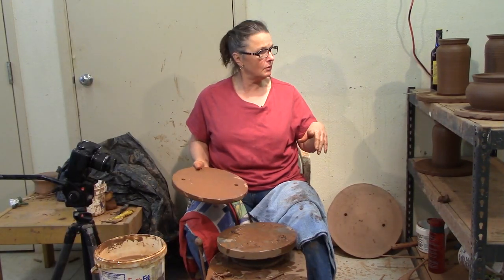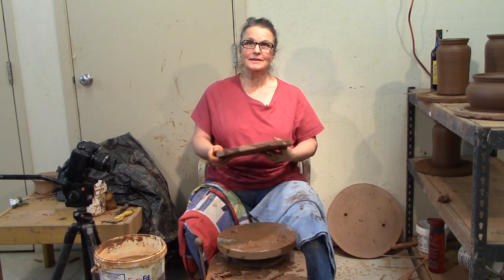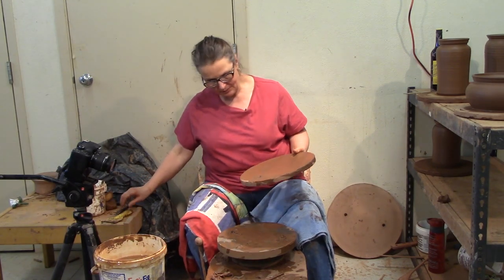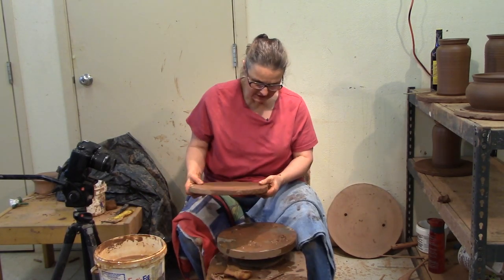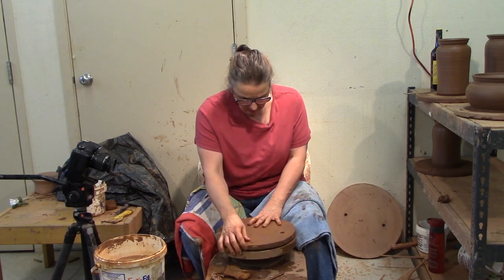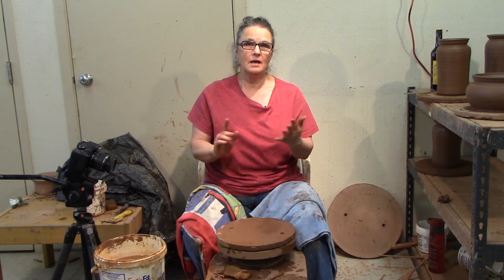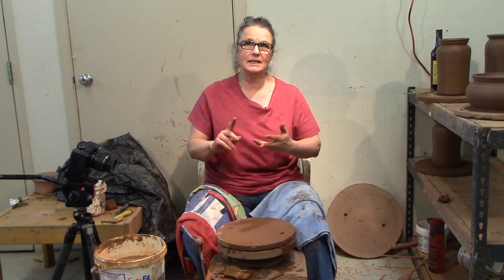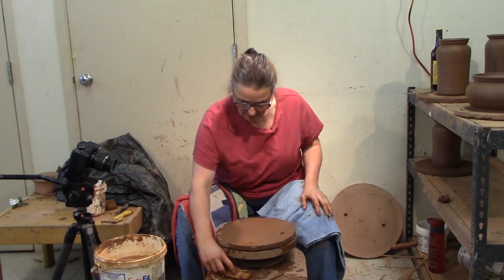I've been in the studio today making some bowls, casseroles, and wine coolers, and Jim showed up at the camera. So we're going to talk about casseroles. I'm going to throw a casserole dish from start to finish. We'll go through the drying, the trimming, the handles, everything — how to bisque and wax and glaze and do everything except cook in the casserole dish. You can decide that yourself.